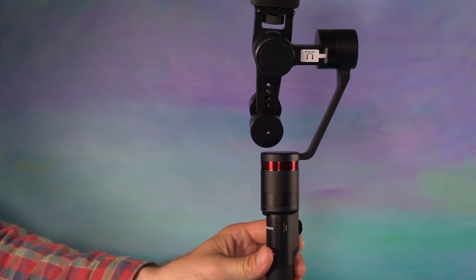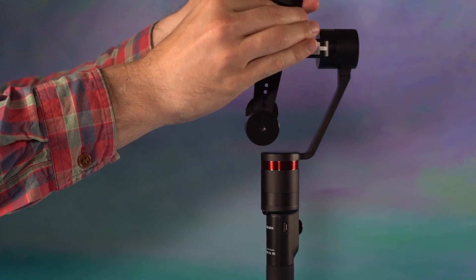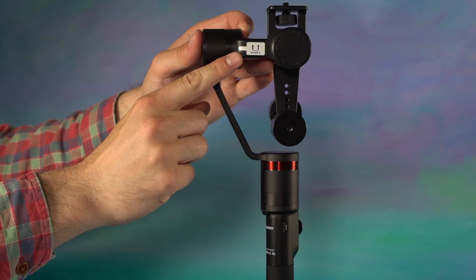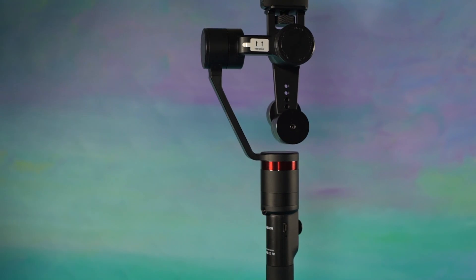To fix this issue, turn off the stabilizer and remove the camera. Correctly orient the gimbal so the arrows on the roll arm are now pointing up. Once you're done, reinstall your camera and restart the gimbal.